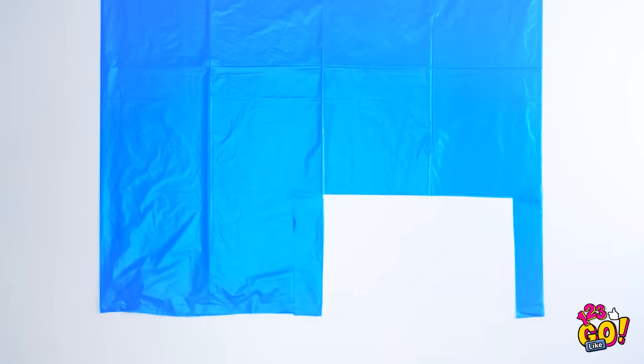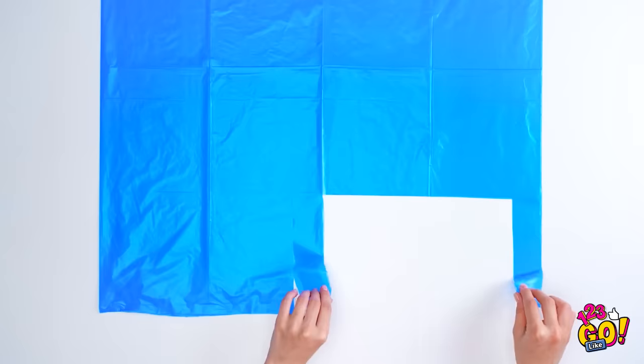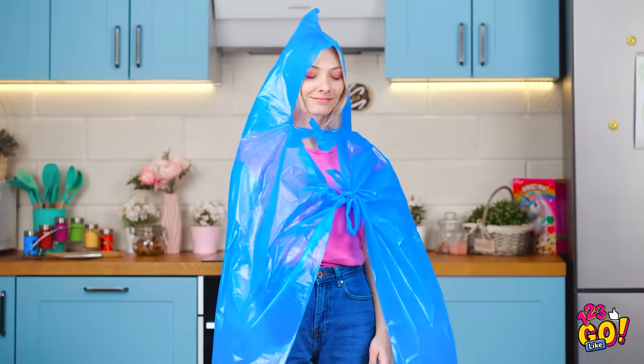Next, pull out the square you cut. See these? They're the most important part — that's because they help shape the hood! Once the straps are tied, you're ready to face the rain!